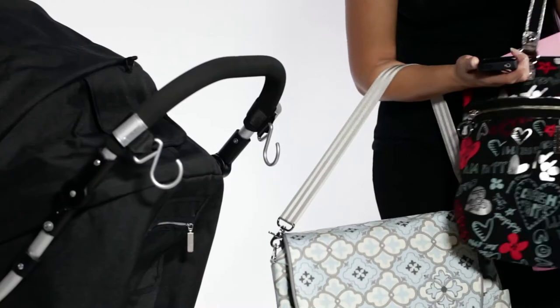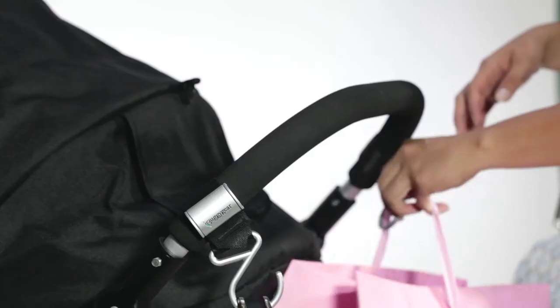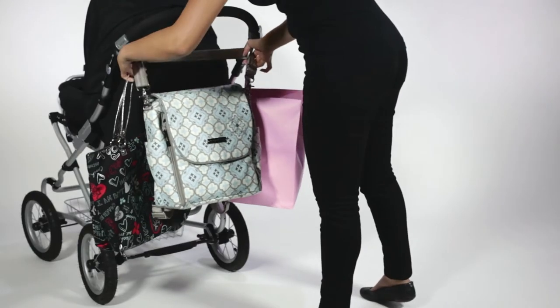Need an extra hand or two? The Boutique Buggy Hooks are perfect for freeing hands of diaper bags, shopping bags, and even purses.